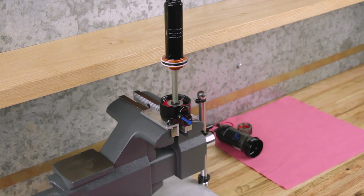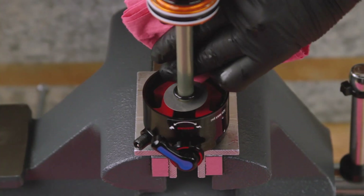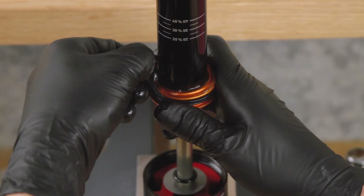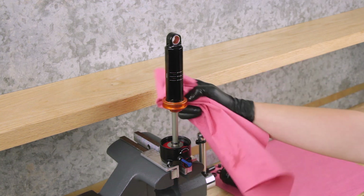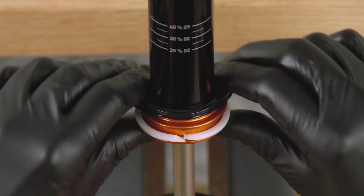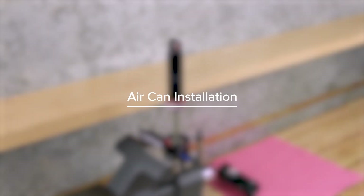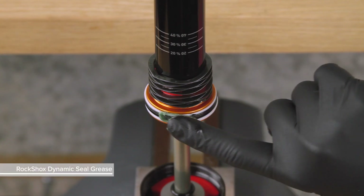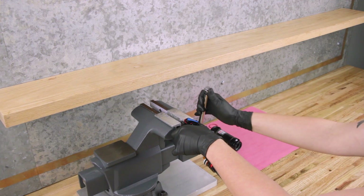Clamp the eyelet vertically in the vise. Spray isopropyl alcohol on the eyelet body threads and clean them with a shop towel. Remove the seal head air piston glide rings and seal. Spray isopropyl alcohol on the seal head air piston and clean it with a shop towel. Install the new thicker glide ring below the seal head air piston seal and the new thinner glide ring above. Install the countermeasure spring. Apply RockShox Dynamic Seal Grease to the seal head air piston seals.